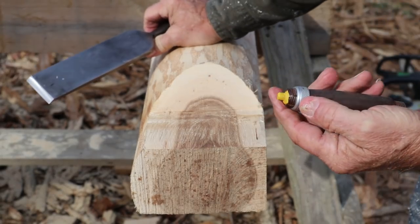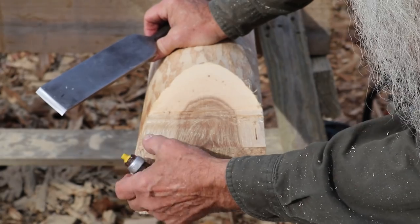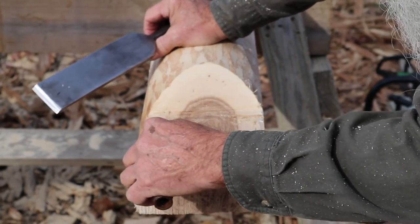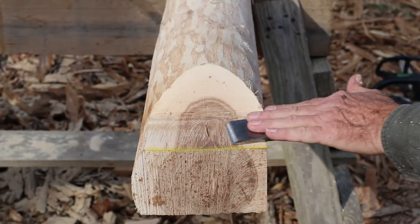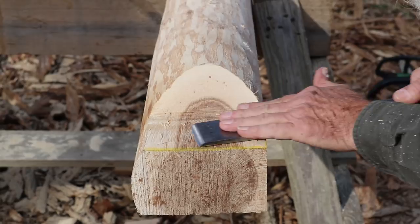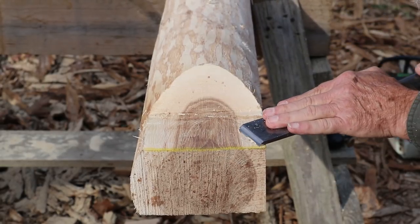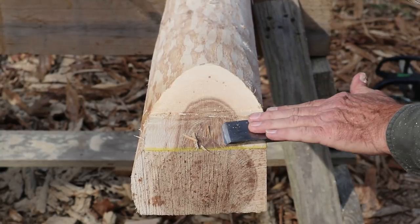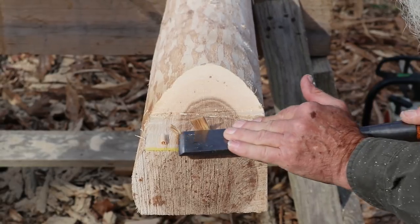I have a yellow lumber crayon in a holder here, and I'm just going to make a little yellow mark — rub it right along that edge. You don't have to get in a hurry doing this. If you decide to use a round log joist, it will give you a good place to practice doing this type of stuff.